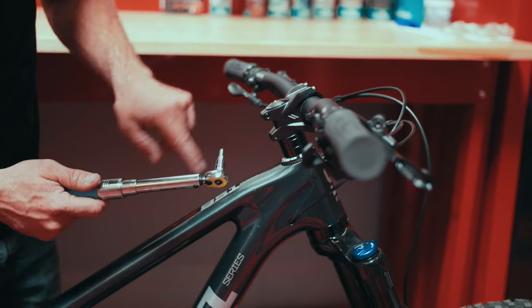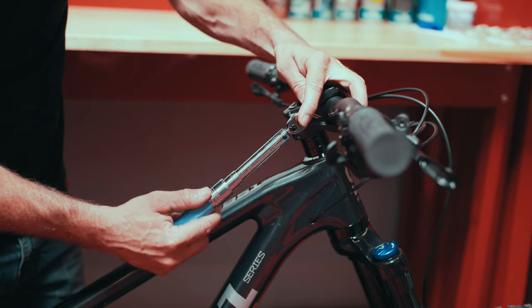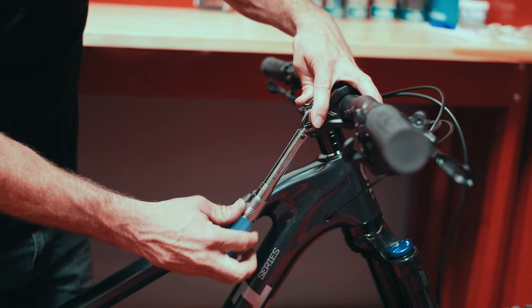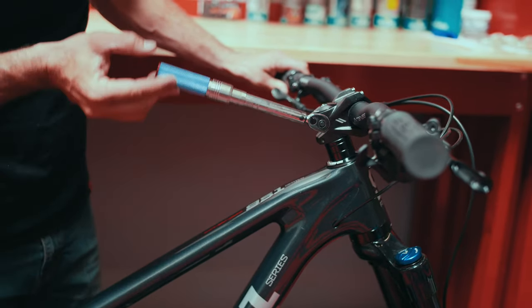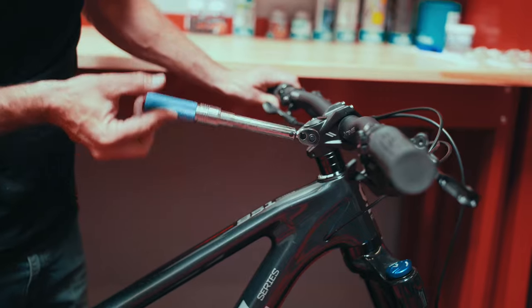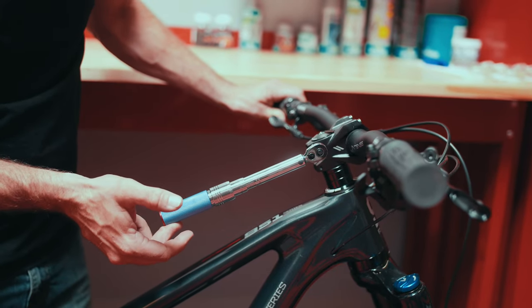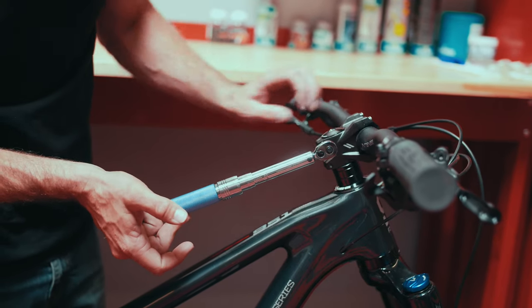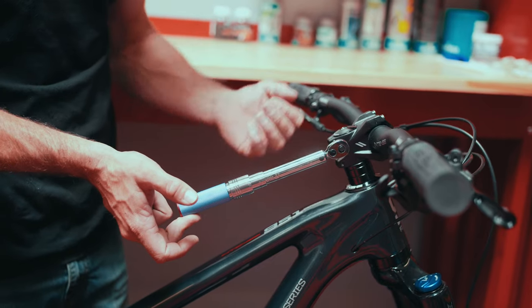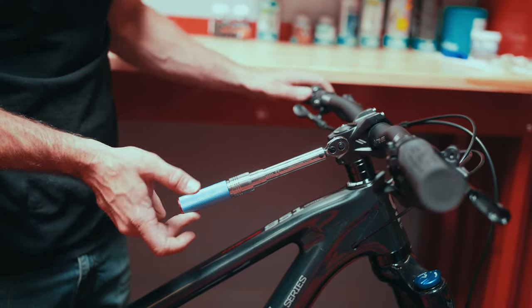Now let's see how we use the torque wrench. We have our four millimeter allen on our stem which clearly indicates five newton meters — which we are set up at. We simply engage the bolt head and rotate the lever. You'll build torque, and as soon as you get that click you'll notice the head of the torque wrench does not move but the handle does — that indicates we have reached the established torque value of five newton meters and should not go beyond that.